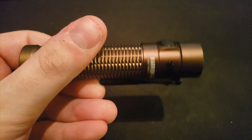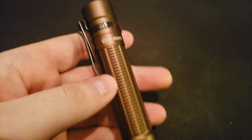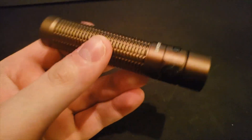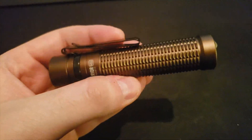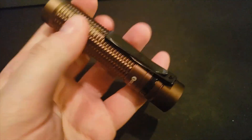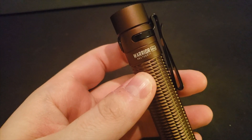That about wraps it up for the Warrior Mini from Olight. Overall I really like this flashlight and I believe it's going to be one of my new EDC lights. I like the look, the feel, and the tail switch with the half press going to medium and full press going to turbo. I like the price — they go on flash sale a lot — and I like the size. I have no complaints about this light and would definitely recommend it to anybody looking for a decent-sized EDC with a good tail switch. Thanks for watching and I hope to see you next time.